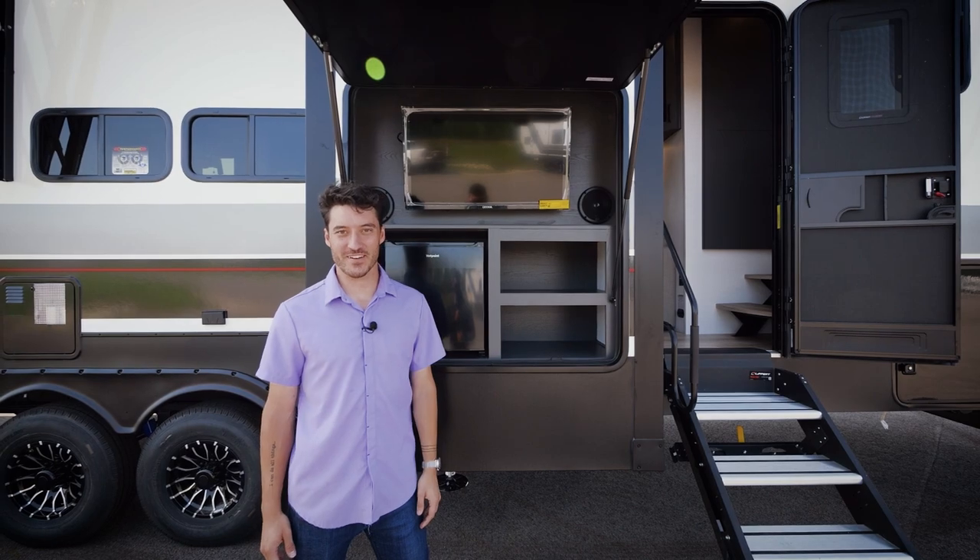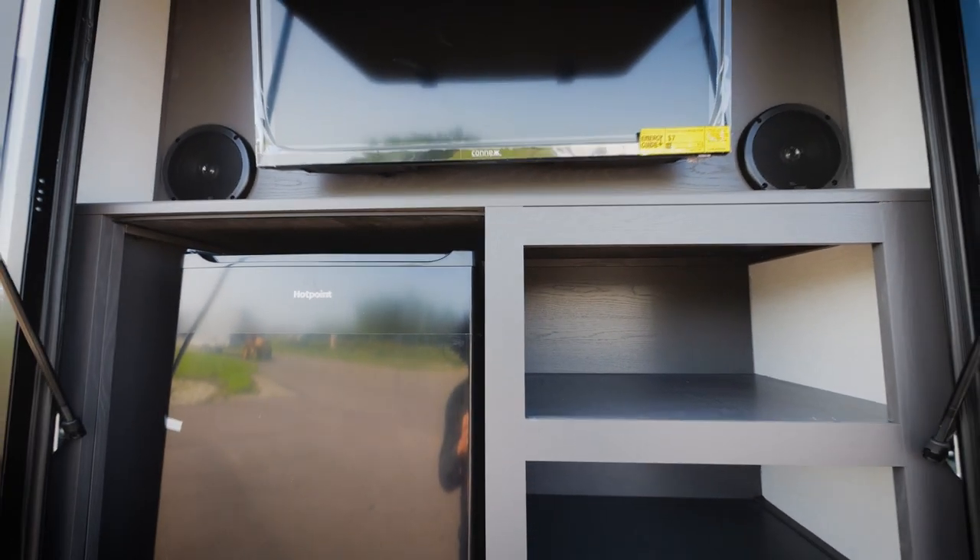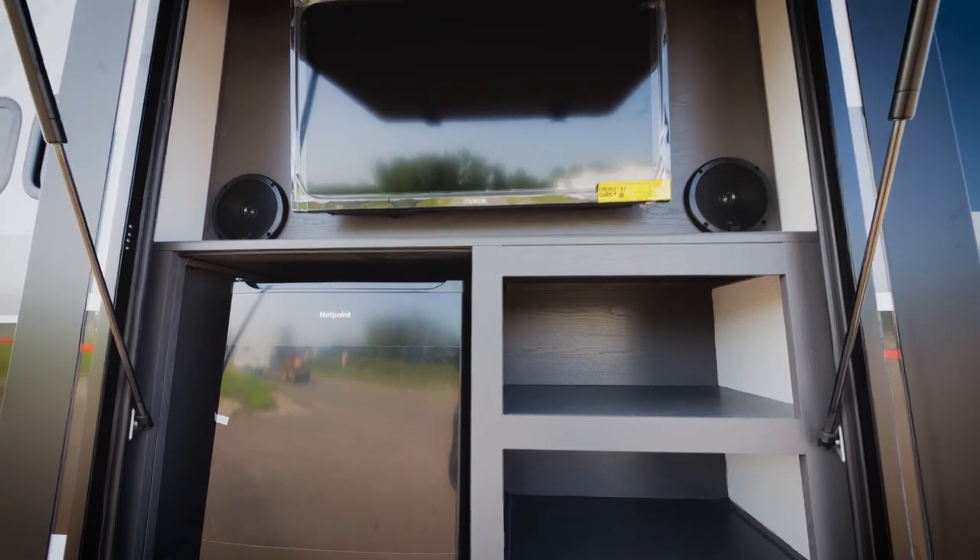Something unique on this Valor 40V13 is the outdoor entertainment space. You have a dedicated fridge, TV, speakers, and shelves for all of your gear.